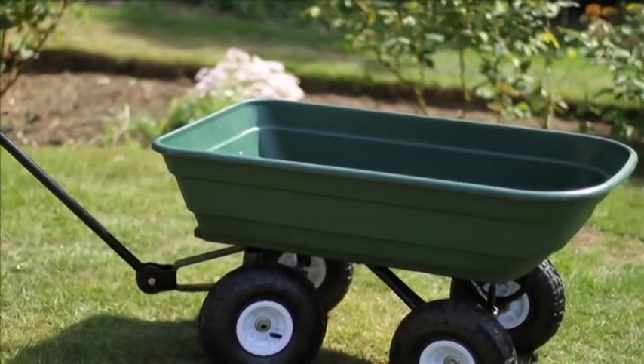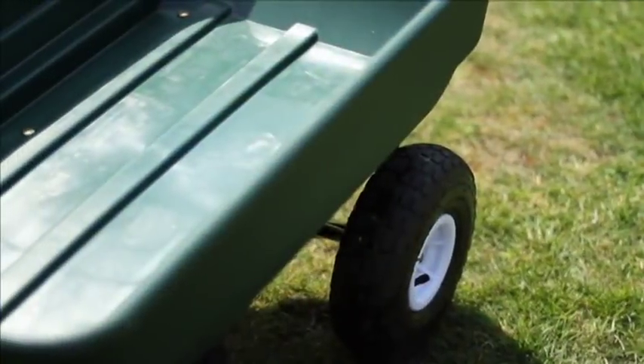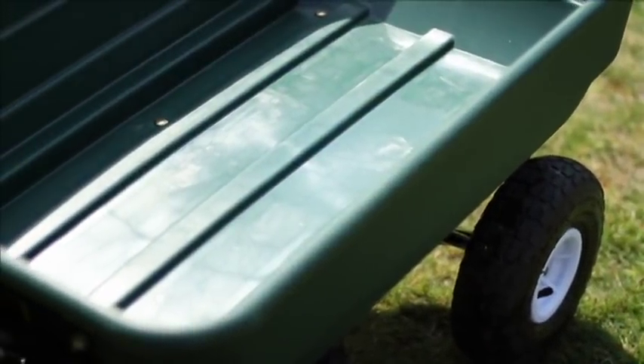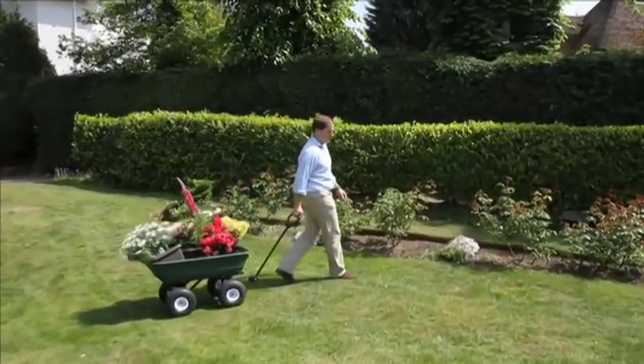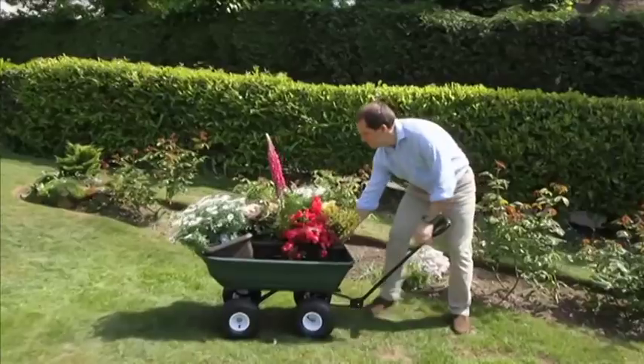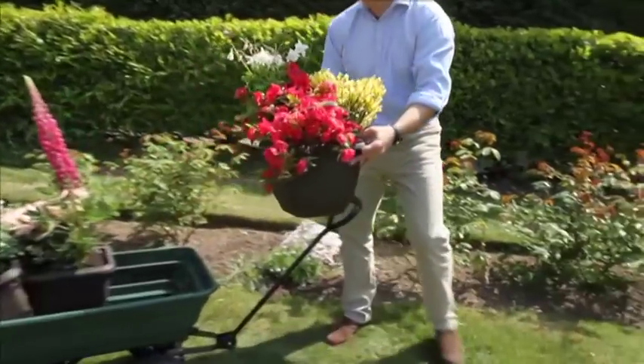The Big Tipper's heavy duty powder coated steel chassis and tub can swallow loads up to 270kg — that's an amazing 600 pounds or over 42 stone. You really need to try it just to see how much lighter than the wheelbarrow it is to pull and steer a full load around your garden.